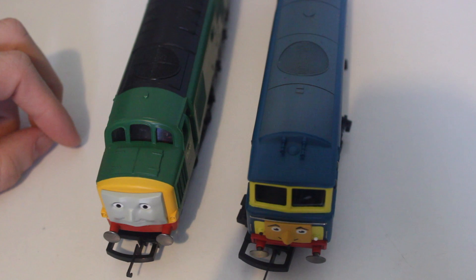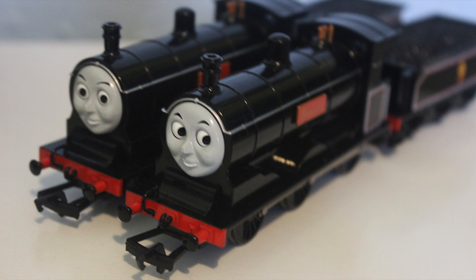Next time we'll be looking at two more engines — this time Donald and Douglas, the Scottish twins. Until then, thank you very much for watching and goodbye.